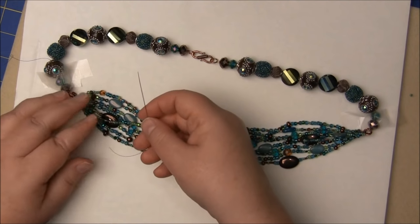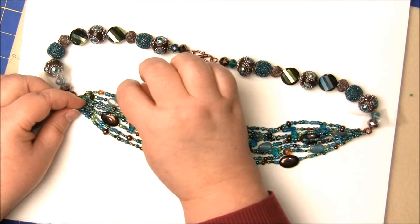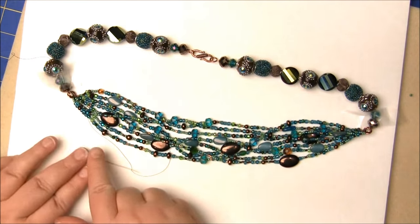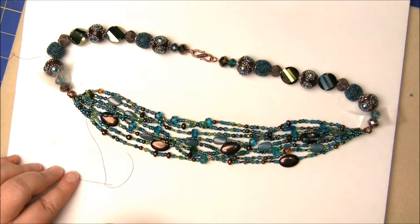As you can see, we're almost to the end of the thread here. What I've done is tied a knot and I've gone back through the beads a couple of times and tied a couple of other knots. And then before I cut this thread off, I will go through and seal it with just a little bit of clear fingernail polish.